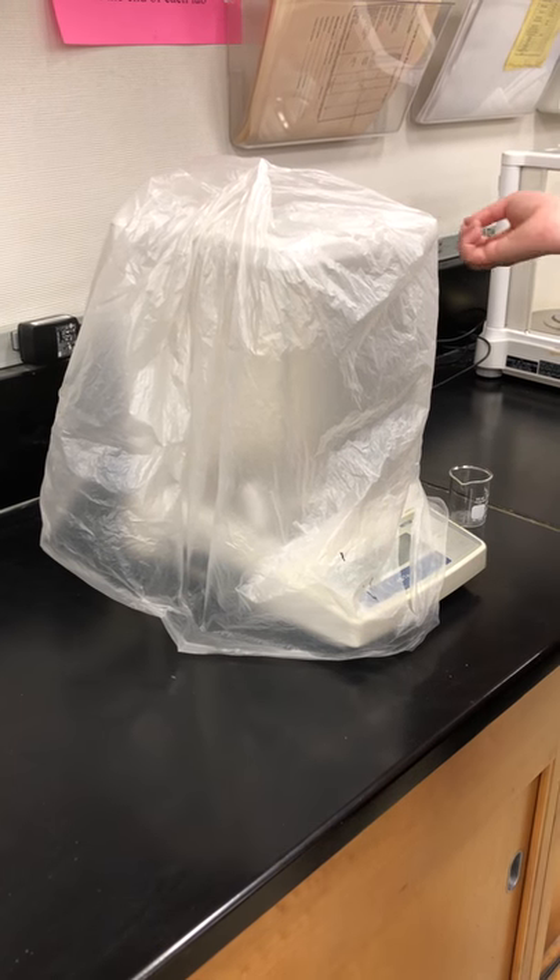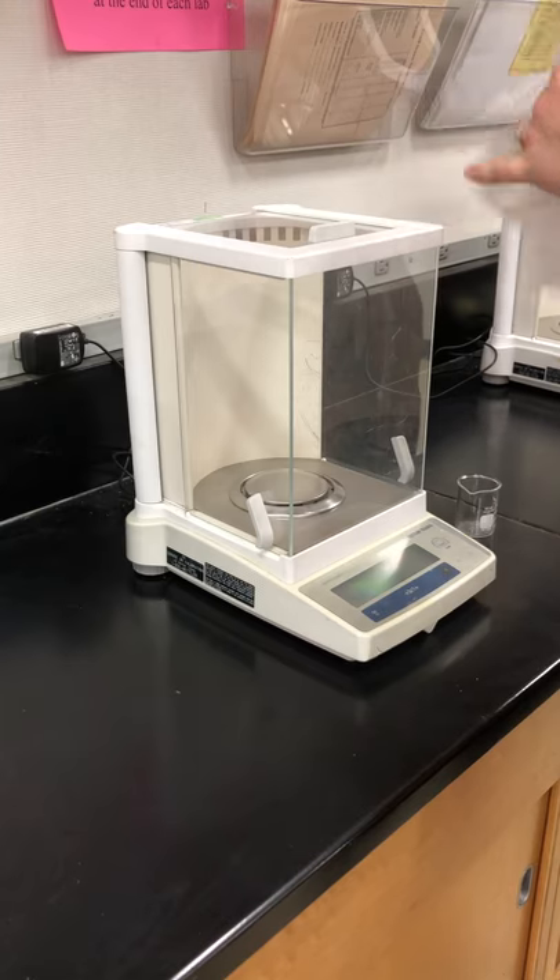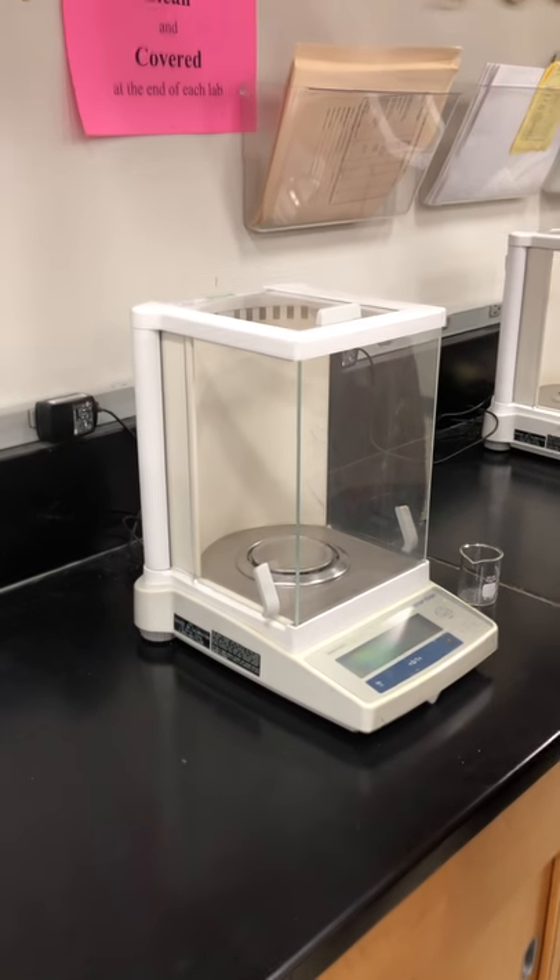Today we're going to talk about how to use the balance. The first thing you want to do is remove the plastic cover and store it away from the balance.